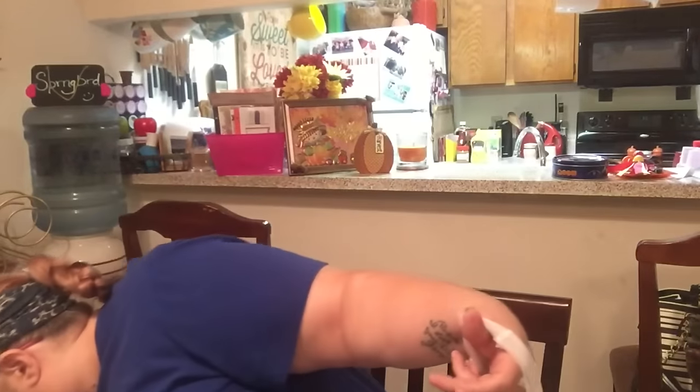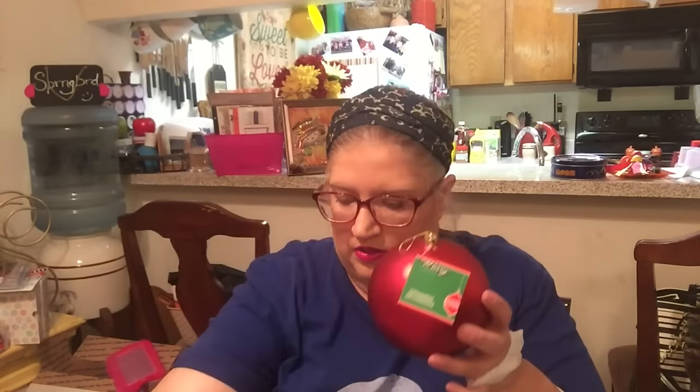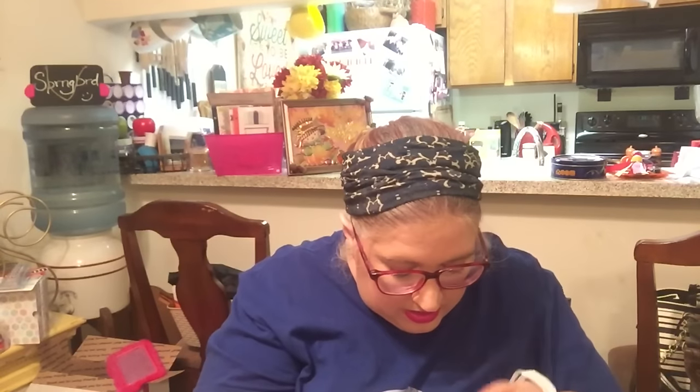I found these ornaments — they're going to go on a wreath I'm going to make. This one is red sparkles with a little bit of gold and bling — it's a big bulb. Then this one is gold with a design on it, and I have a second gold one as well. I also picked up a couple of great big ones: one is the matte finish red, which is way bigger, and I also got it in glitter gold.